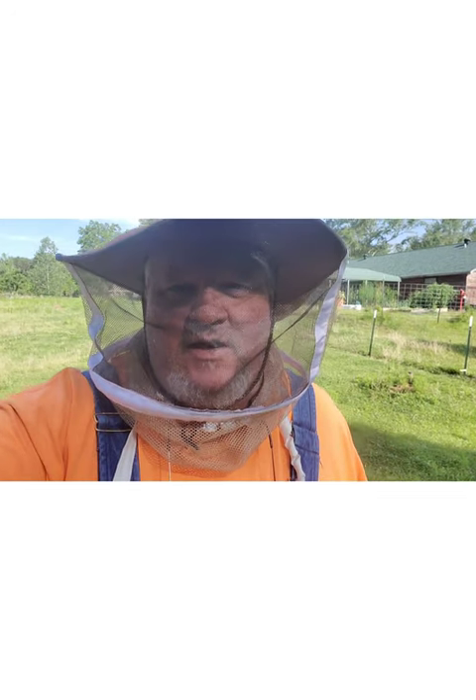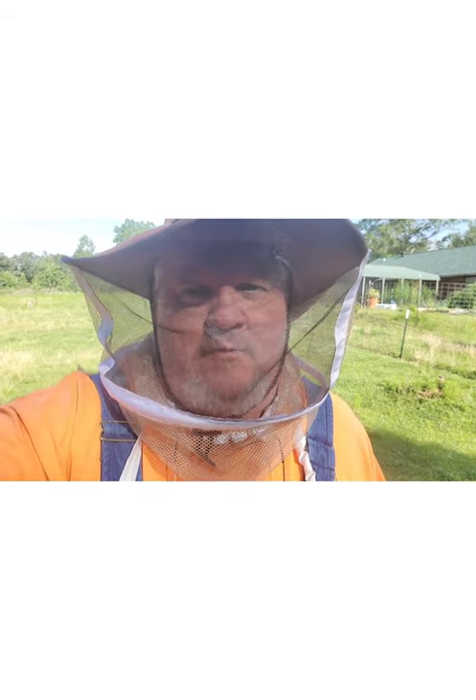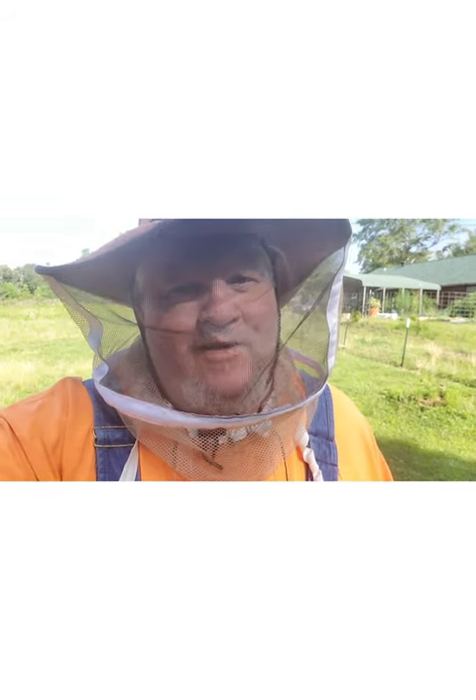Hey guys, Big Daddy Biggs, West Louisiana Bee Farm, and we're going to get out in the bee yard and take a look at some comfort hives, doing a few conversions. Going to show you how to make a conversion from a five-frame nuke or a Langstroth hive to a comfort hive, hopefully. That's the plan anyway. Let's go out there and take a look.